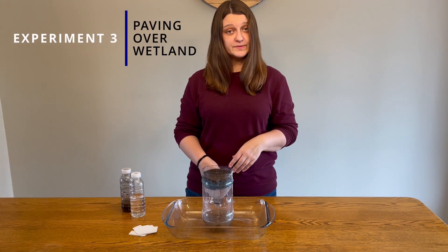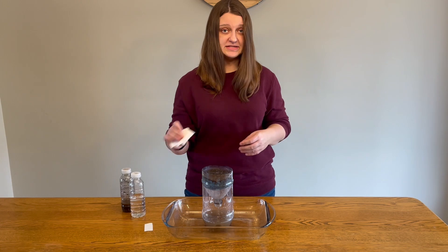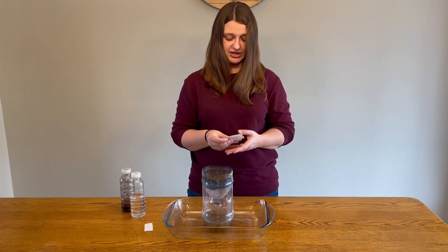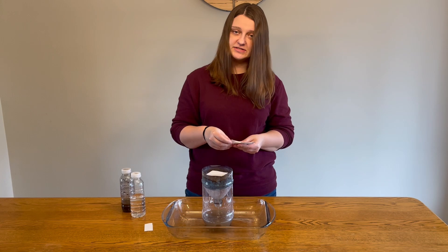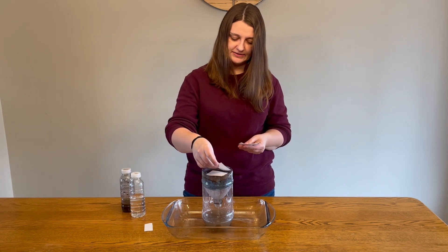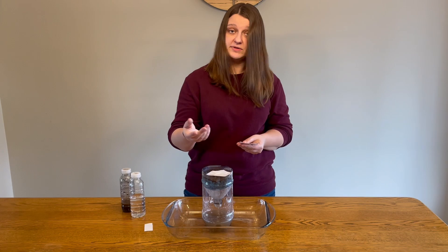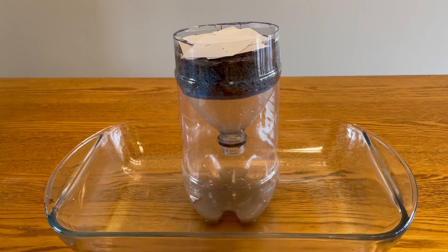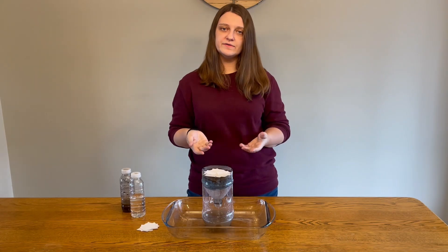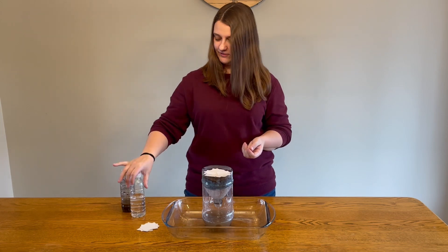Finally, we're going to see what happens when we pave over our wetland. Take your small pieces of paper and place them on top of your wetland. Each paper represents a different development that was built on our wetland — one might be a parking lot, one might be a big box store, or an apartment building. Make sure the papers cover your entire wetland. What do you think will happen when we pour water on our wetland now? Let's find out.